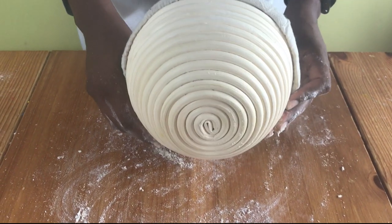Hello and welcome to Meadowbrown Bakery. In this video I'm going to show you how to prepare your banneton, or proving basket.